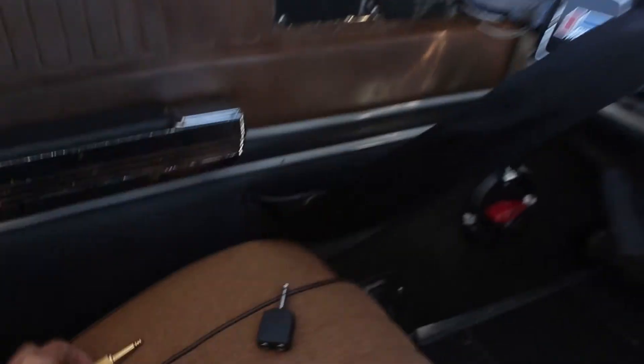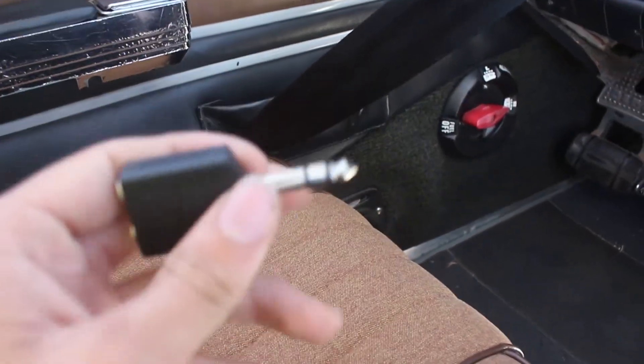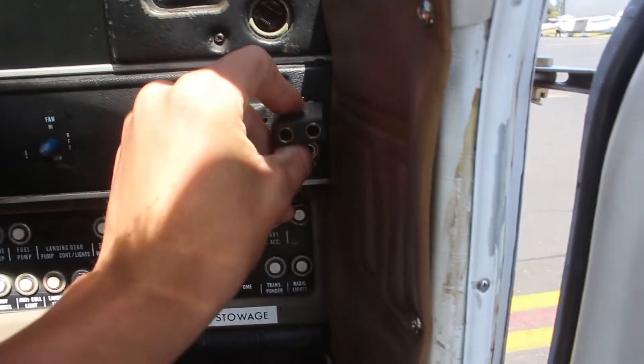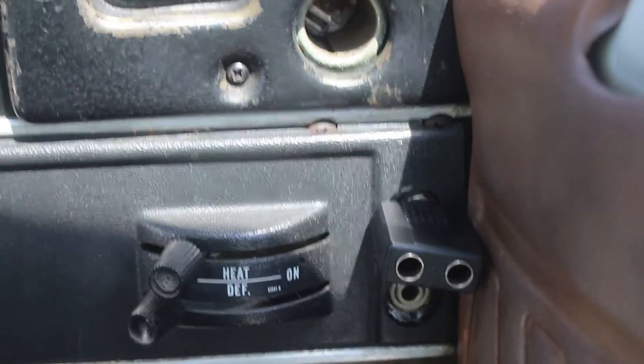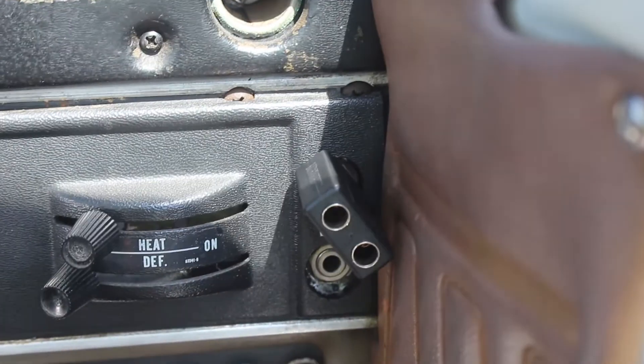If your plane doesn't have a passenger port, you'll need something like this — a 6.5mm splitter. It just plugs into the plane, giving you one port for your headset and one for the cable.